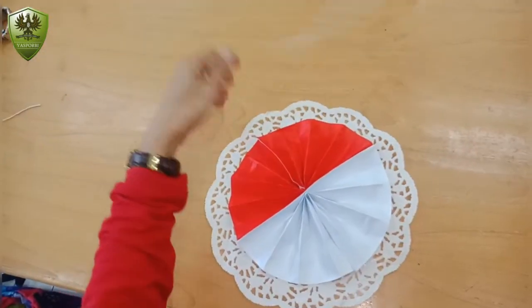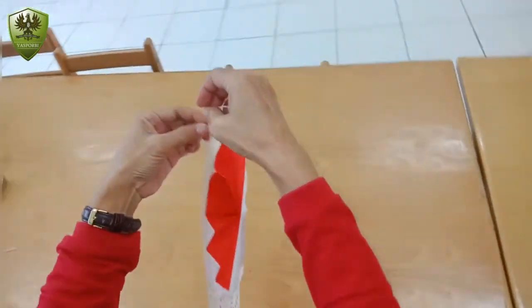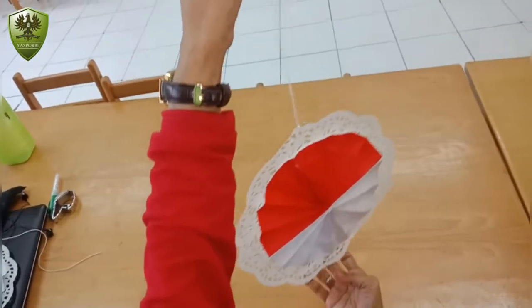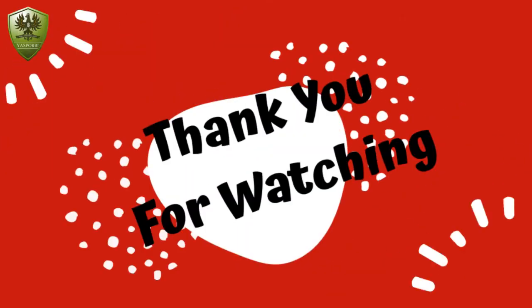Now it's time to tie the string on the doily paper. Okay, it's done! Wow, you did a good job! Okay friends, see you on the next video! Goodbye!